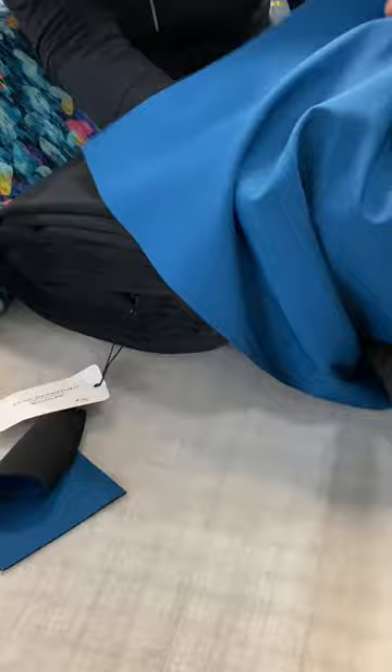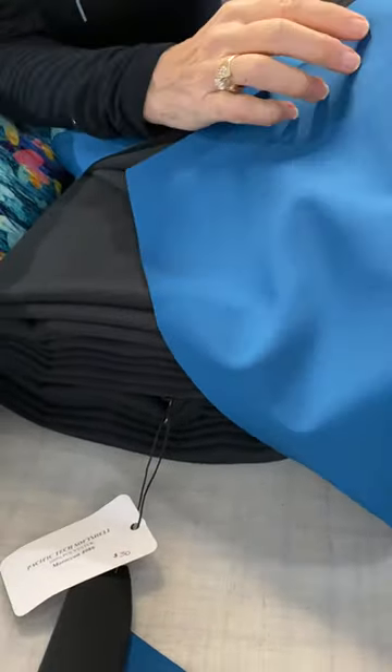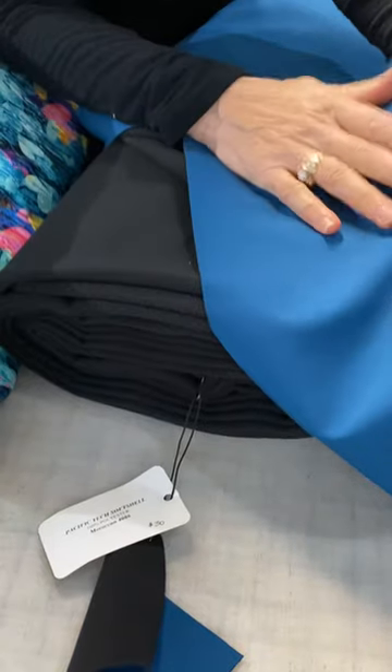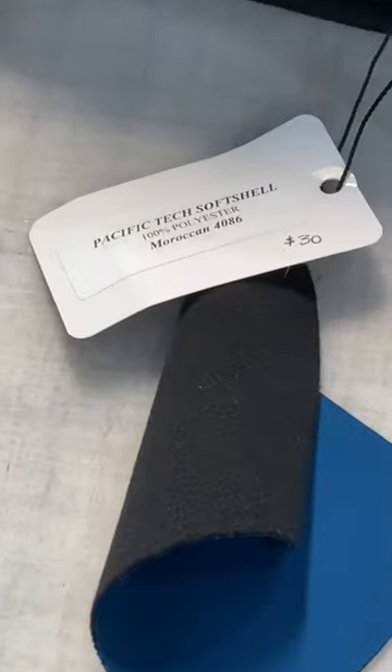This is an example of Pacific Tech soft shell. We carry many soft shells — from Polartec Power Shield to Power Shield Pro and others. Pacific Tech soft shell is a non-stretch, beautifully fleecy, warm, and really wind and water repellent soft shell, and that would be a great choice for the actual hood part itself.